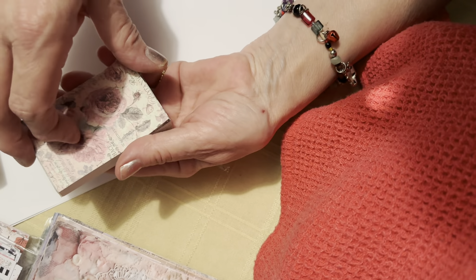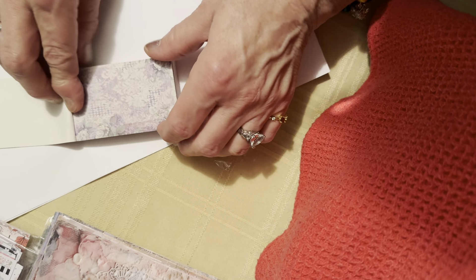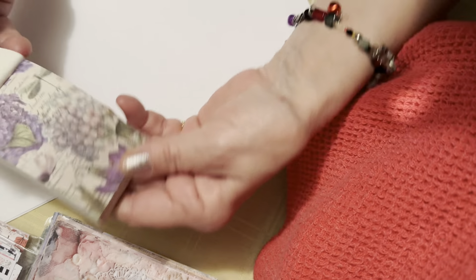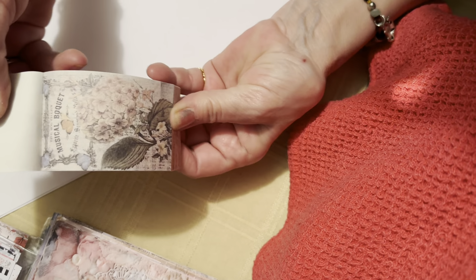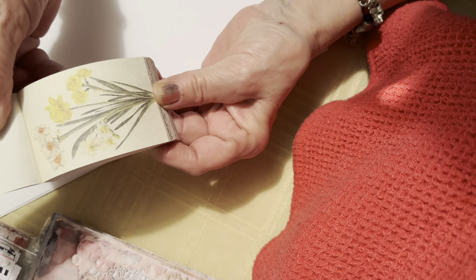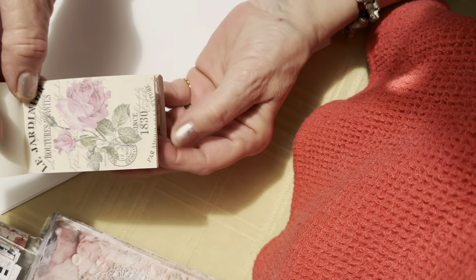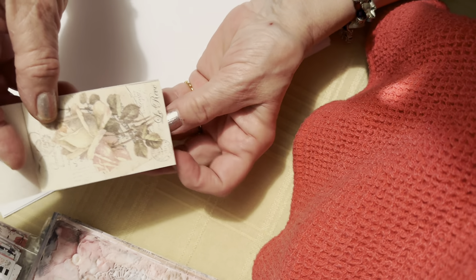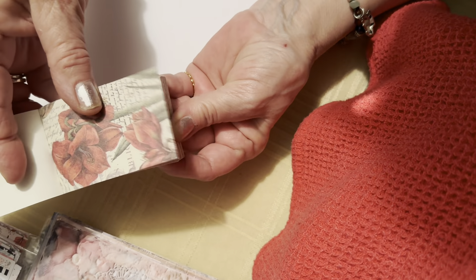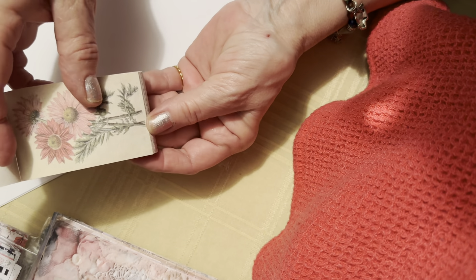The blooming flowers pack is on the pink side — purple, lilac. I really like this; it can go in my spring journal. It might be called 'Bouquet.' I like the size, I like the colors, I like the texture. I like roses too, and what do you call this — shabby chic — and nature and fairies and mushrooms. I like all of those styles.